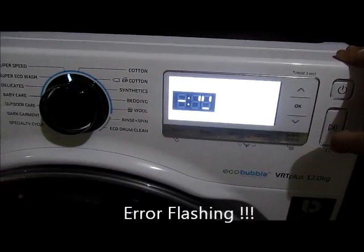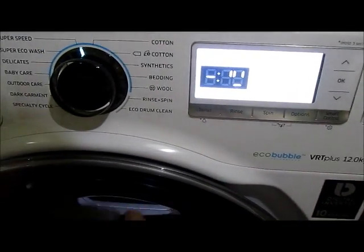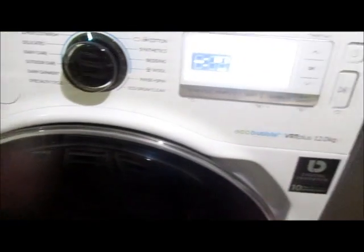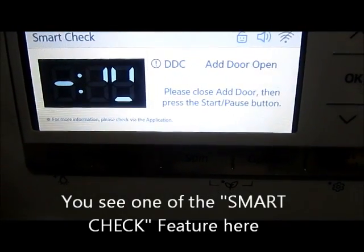I get an error here — an error code like DTC. It's warning me that my add door is open. This is one of the smart check functions you see here. Now carefully I close the door and start the machine again.